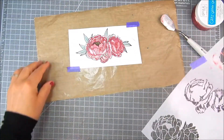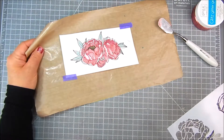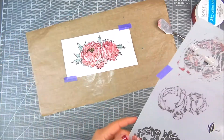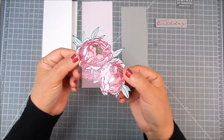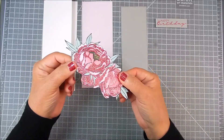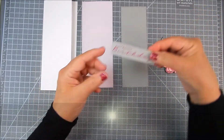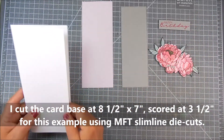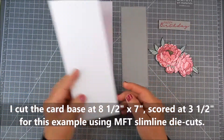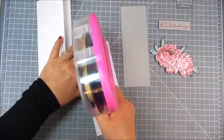Then I peel that away. Make sure you do all of the inking first before applying the glitter gel. I set it aside and cleaned all of the stencil and tools and left it to dry. It looks so pretty when dry — shiny and beautiful. I went ahead and fussy cut, which is just cutting out the flower using scissors to cut around the flowers and the leaves.